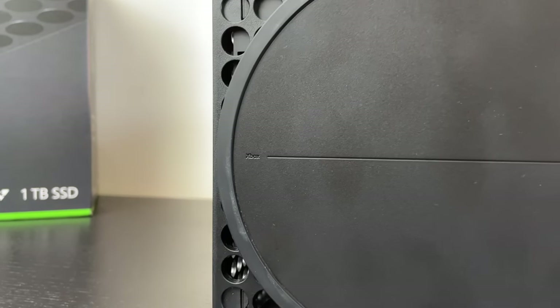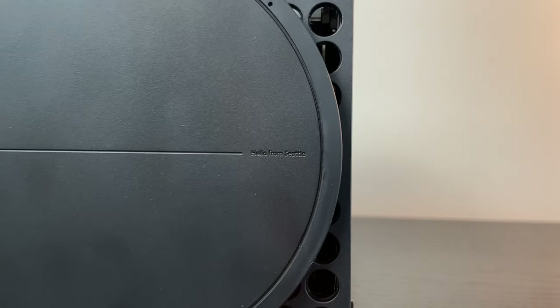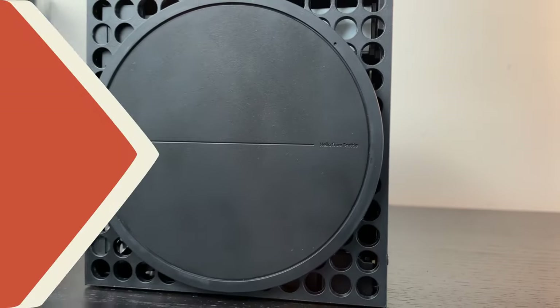For those of you with a keen eye, the bottom stand actually has a little easter egg. In very small font, it says 'Hello from Seattle.' Of course, Microsoft's head office is in Seattle — a nice little touch that Microsoft added to the Xbox.